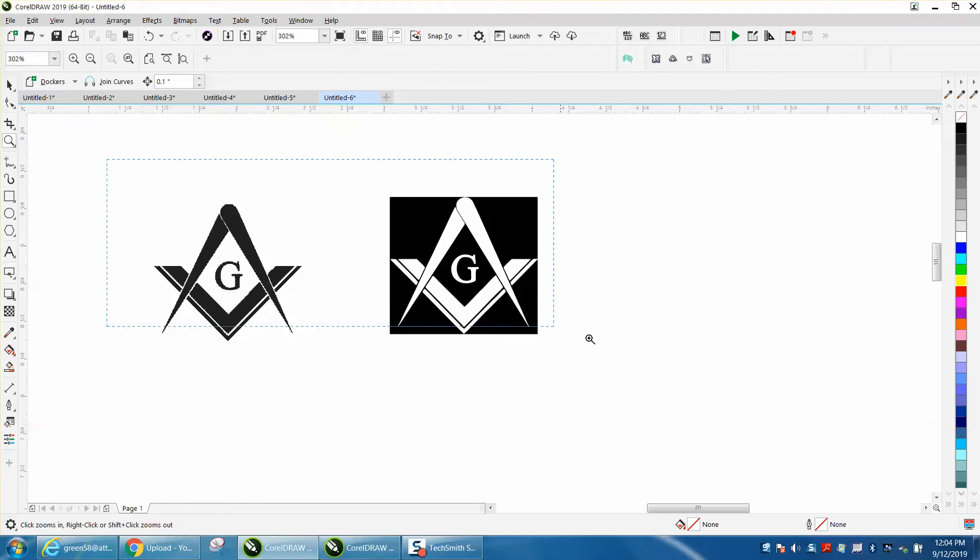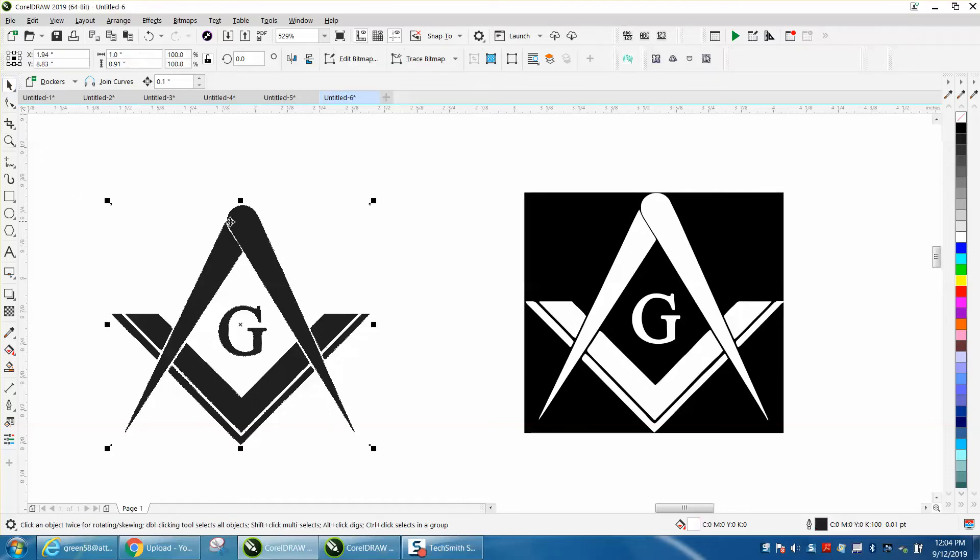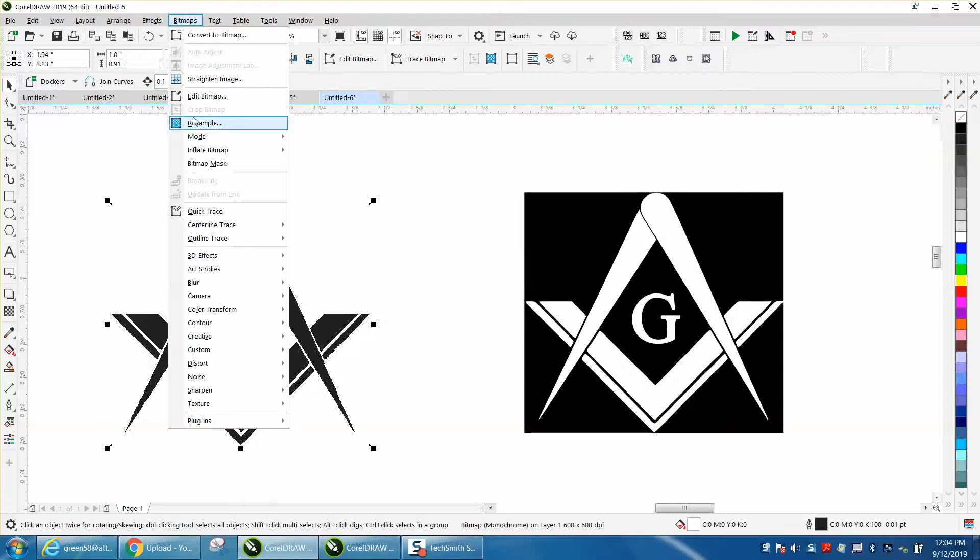Hi, it's me again with CorelDraw Tips and Tricks. Somebody posted this file — they evidently already have a vector file of it, but I don't. They want it from black to white, and this is really easy, but I'm going to go ahead and trace it. I'm going to go to resample.